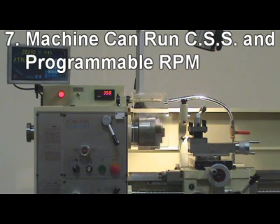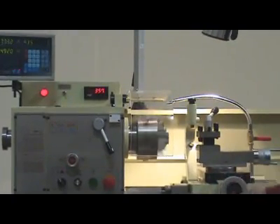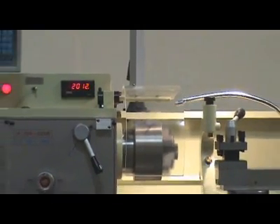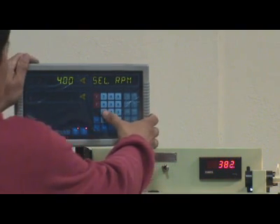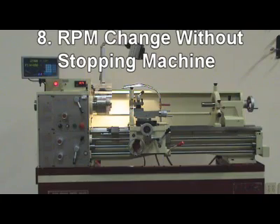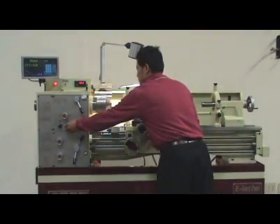7. E-Laf could be upgraded to run on 2 CNC lathe functions: 1. Constant surface speed. 2. Programmable RPM — adjusted to best condition during cutting.